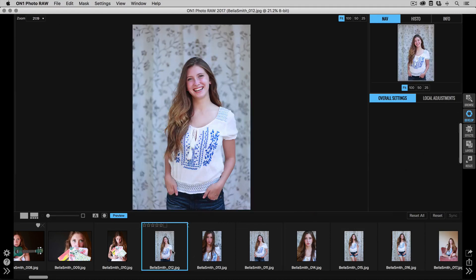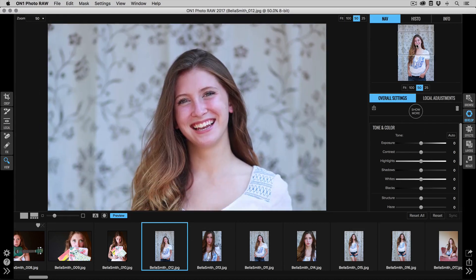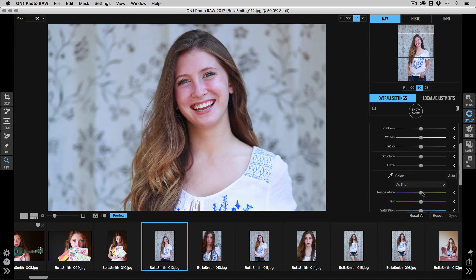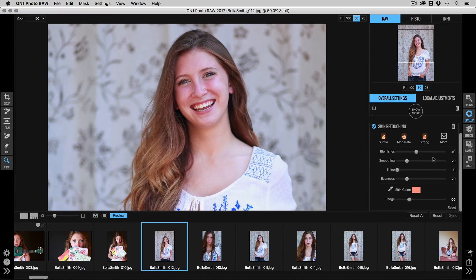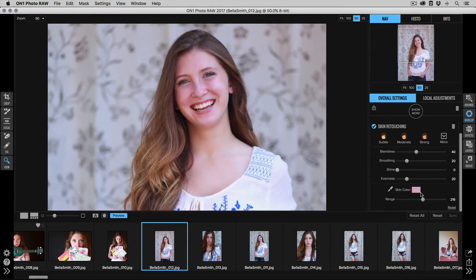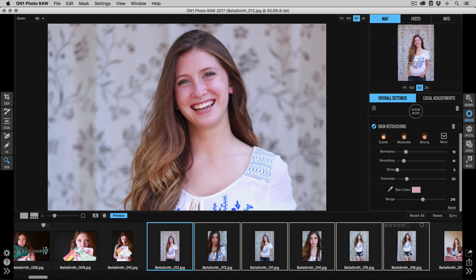You repeat that process for other photos shot in a similar setting. I'll go to this next series — these photos are a little on the cool side, so I'll add a little warmth and bring the highlights down to make sure I'm not blowing any detail out of the shirt. Then I'll add the skin retouching pane, use the same process — pick the skin color, tune the range, and use a low amount of each option. Then select all matching photos and sync them.